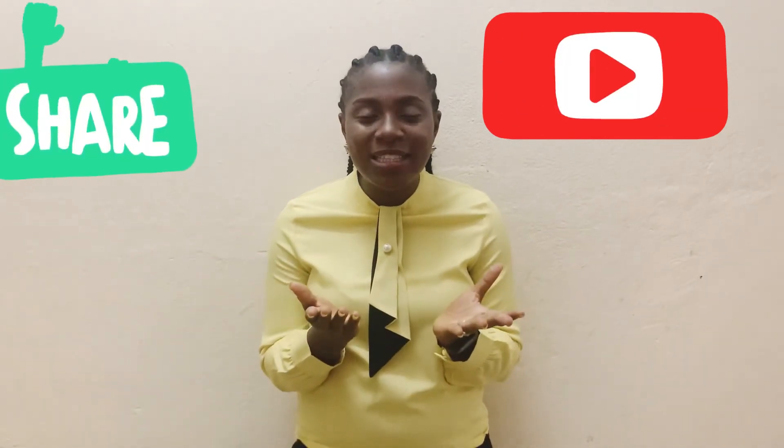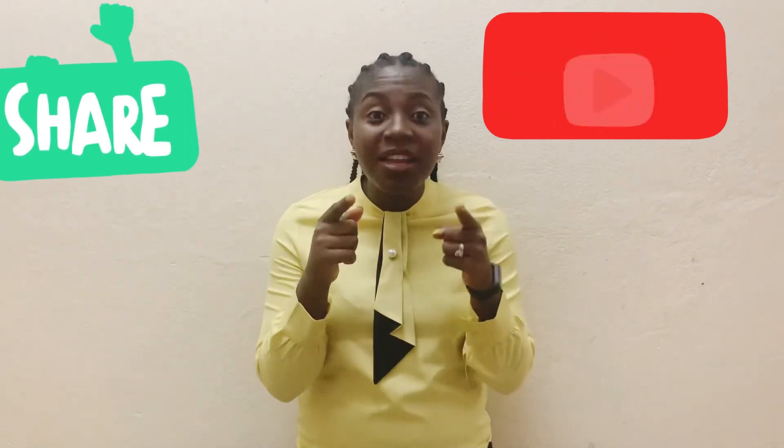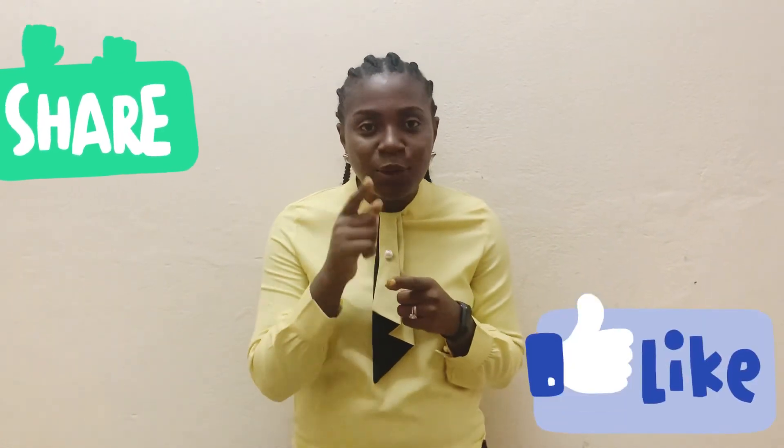If you haven't subscribed, please don't forget to hit that red subscribe button. Please share the content with people you think it will be helpful for. If this video is adding value to you, don't forget to give it a like. Until our next video and next tip, stay connected and stay safe. Please leave your comments and thoughts on the 80/20 rule in the comment section. Stay blessed.